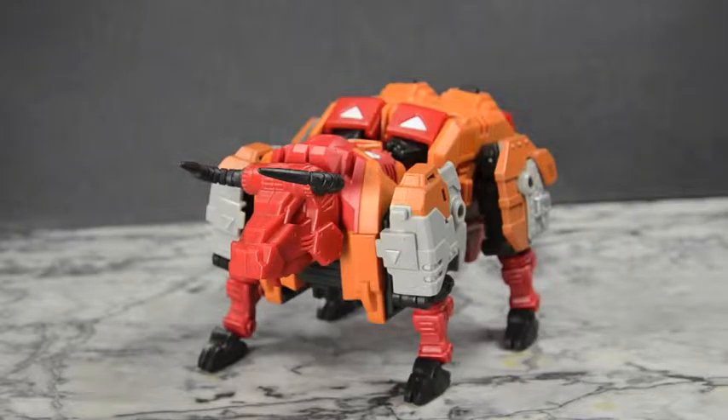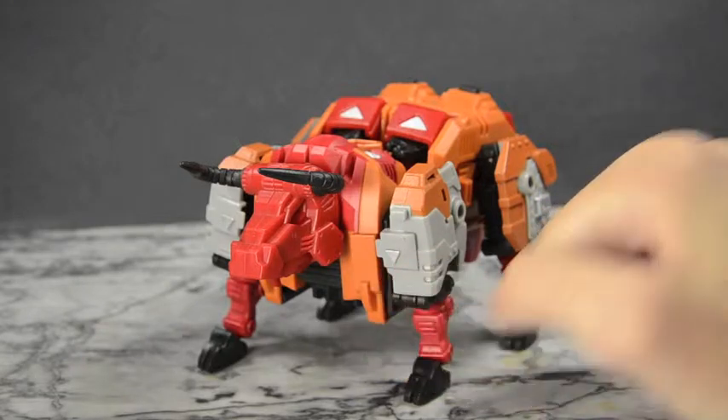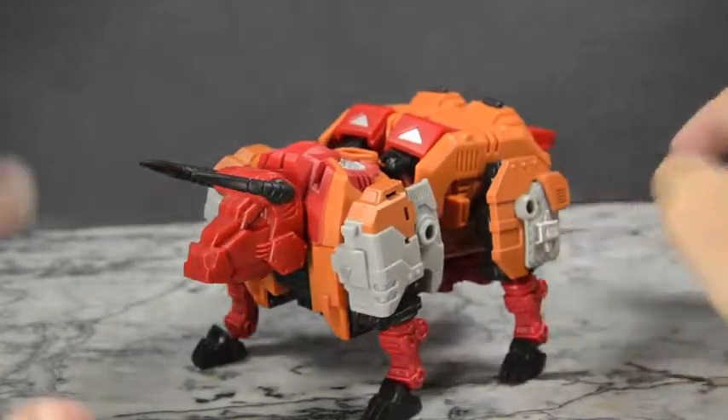Hello YouTube, welcome to the Dojo. You're here with Samarman, and today we have the Mastermind Creations Reformatted RO3 Bovis, the Supply Specialist. Yes, there we are — the Ferrocons, aka the Predacons. This is the very first figure from that line.